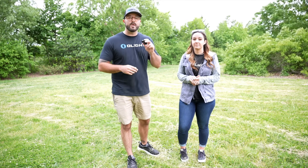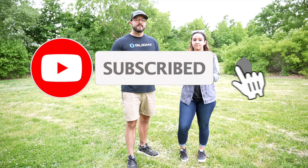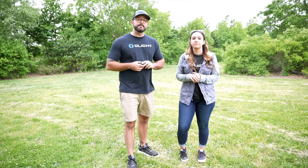We're going to quickly go over the Balder Mini features, but before we do that we want to give one away in this video. To enter, all you have to do is subscribe to this channel, like this video, and put one comment below on what you would mount the Balder Mini to.